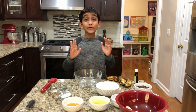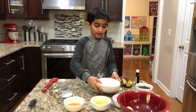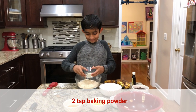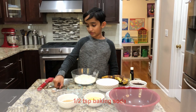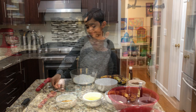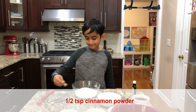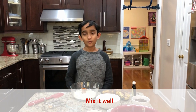Alright, the first step is to mix all of the dry ingredients. One and three-quarter cups oat flour, two teaspoons baking powder, half a teaspoon baking soda, a quarter teaspoon of salt, and half a teaspoon of cinnamon powder. Now let's mix it well.